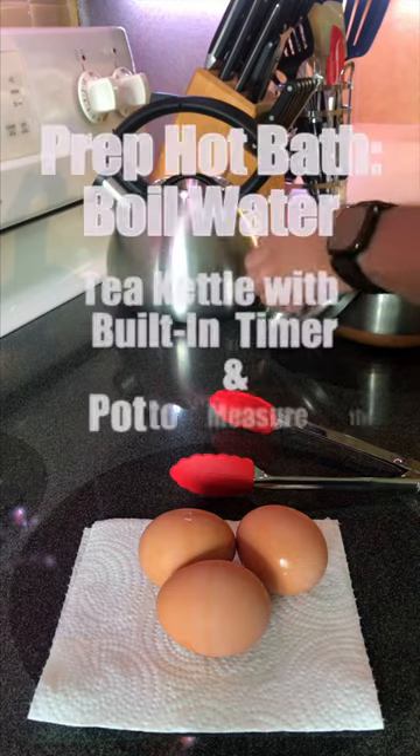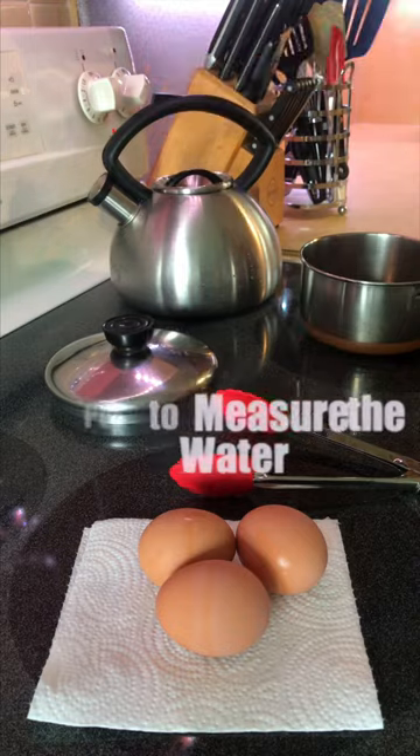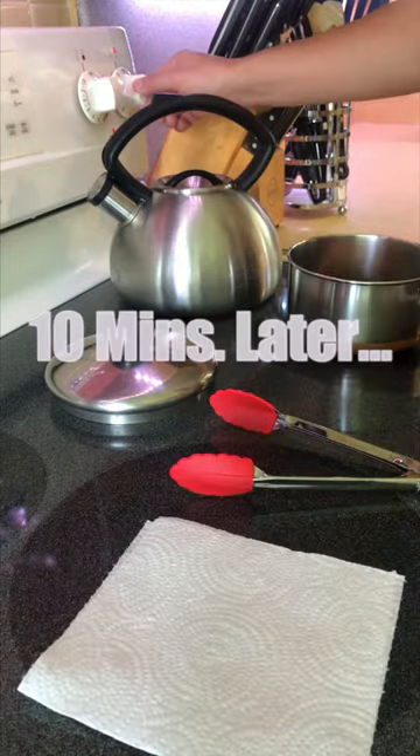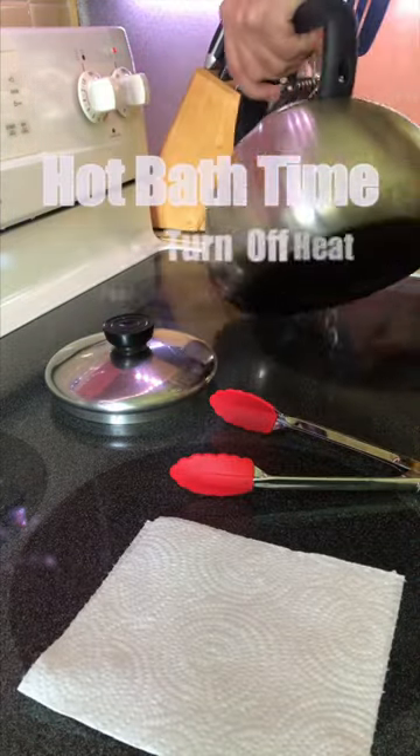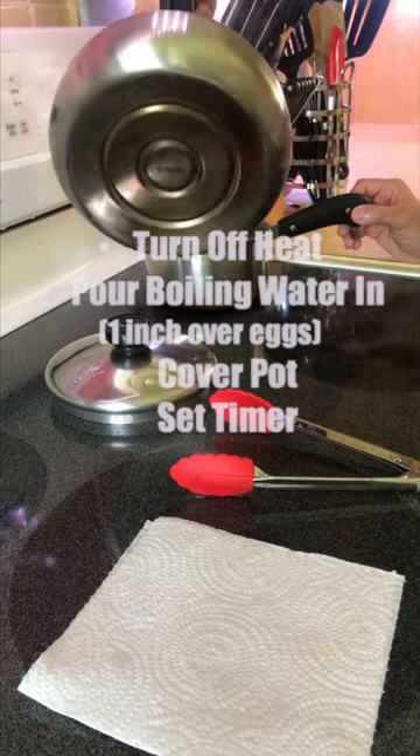I learned this great method of boiling the water first using a tea kettle, and then adding the water carefully to the eggs. Once the tea kettle goes off, I turn off the heat, pour the boiling water in about one inch over the eggs, cover the pot, and set a timer.